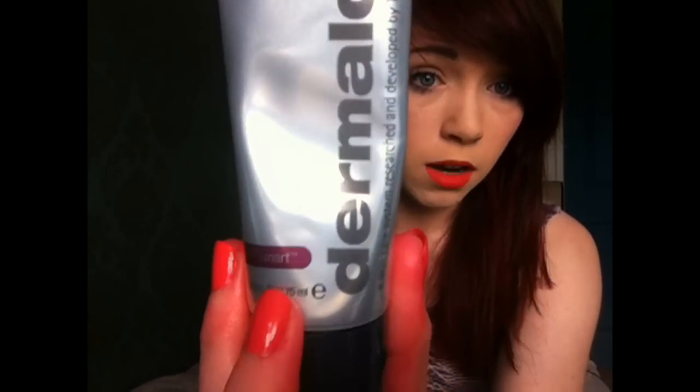The next thing I got was a power recovery mask — this is the Multivitamin Power Recovery Mask and it is from the Age Smart collection. The cleanser I think is just from the normal Dermalogica collection, and then they have different side collections. So this one is for ageing skin. It was a bit more expensive at £24, but you only use it once a week. When I first started using these products I forgot it was meant to be once a week and was using it every day, then I realised and stopped. I'm using it every week now, every Sunday.